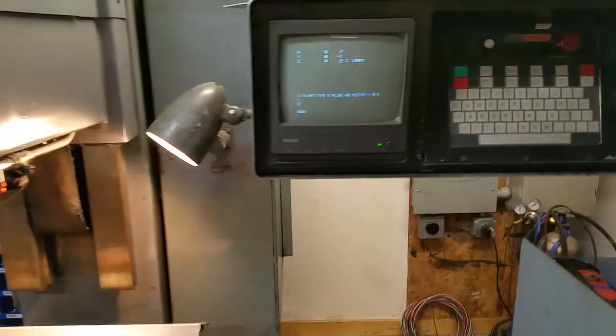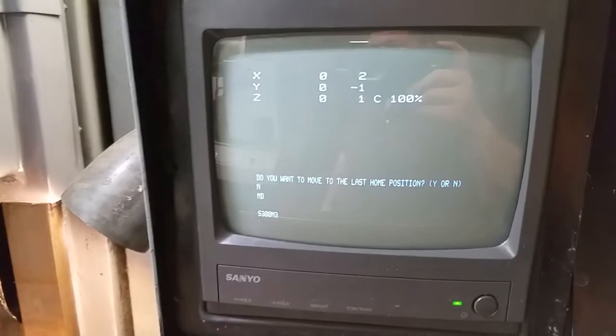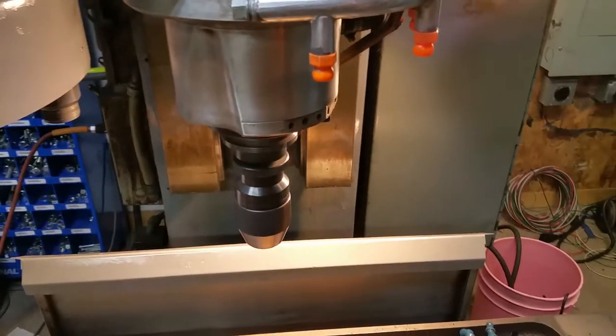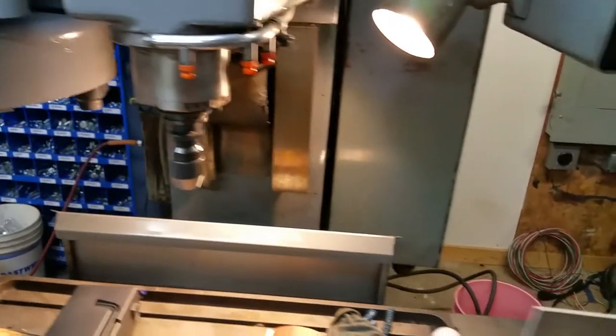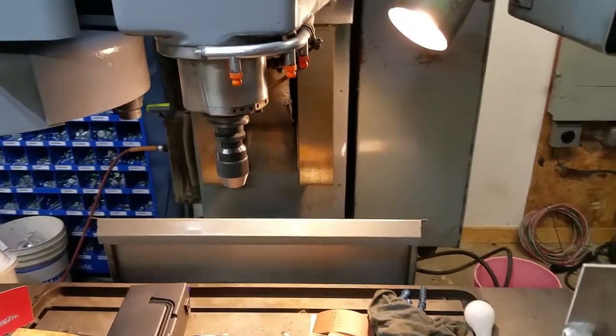Yesterday I spent quite a bit of time working on this, and the part I was working on was the spindle drive settings specifically. This has a VFD, and the VFD is used in two ways: you have your normal speed for running the spindle, but then there's also the tool change or spindle orient.